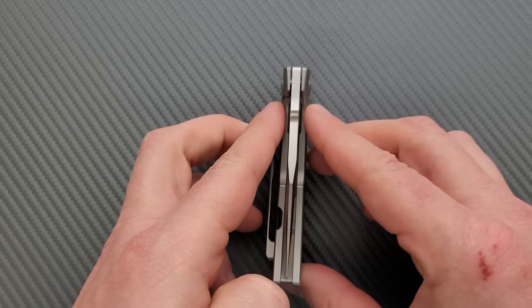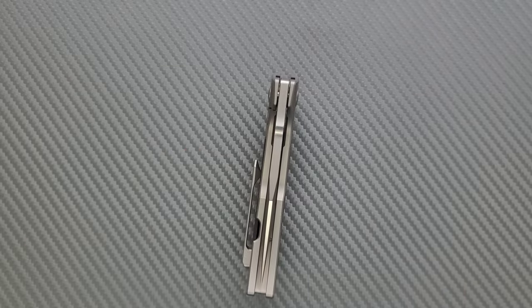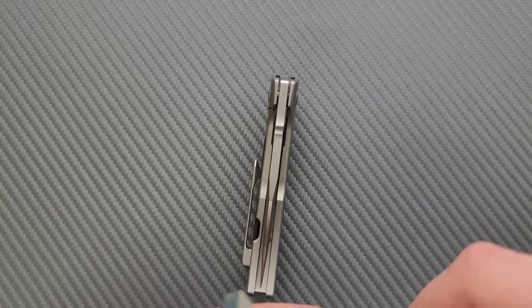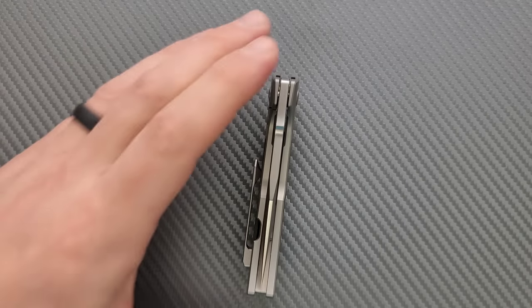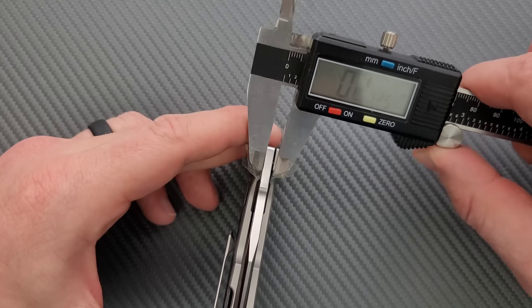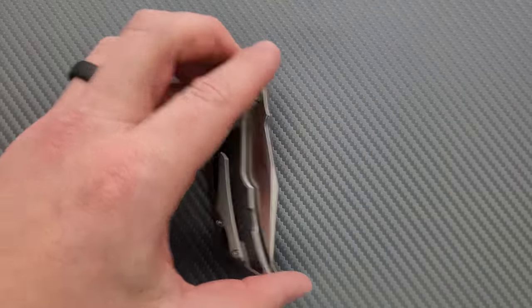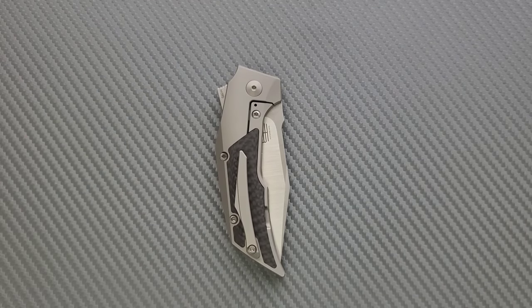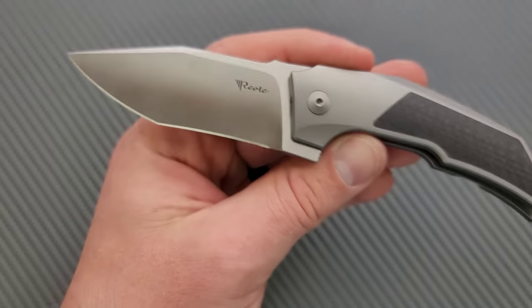Blade stock thickness — let's go ahead and measure that. We have 155 thousandths, which is definitely on the thick side for a knife like this. But Riat just likes that blade stock thickness, and apparently the designer does too. And by the way, to give credit where it's due, this designer has done a lot of work with Riat and is a pretty well-known maker — always has super interesting stuff.